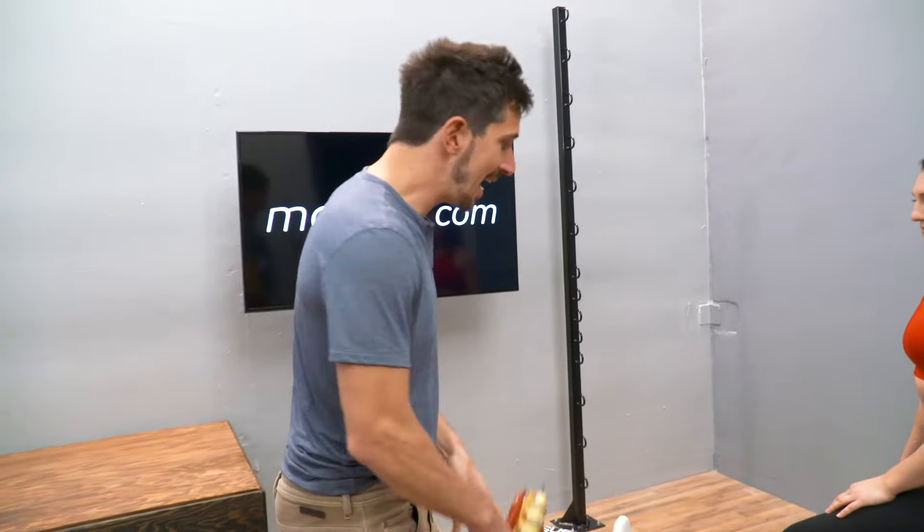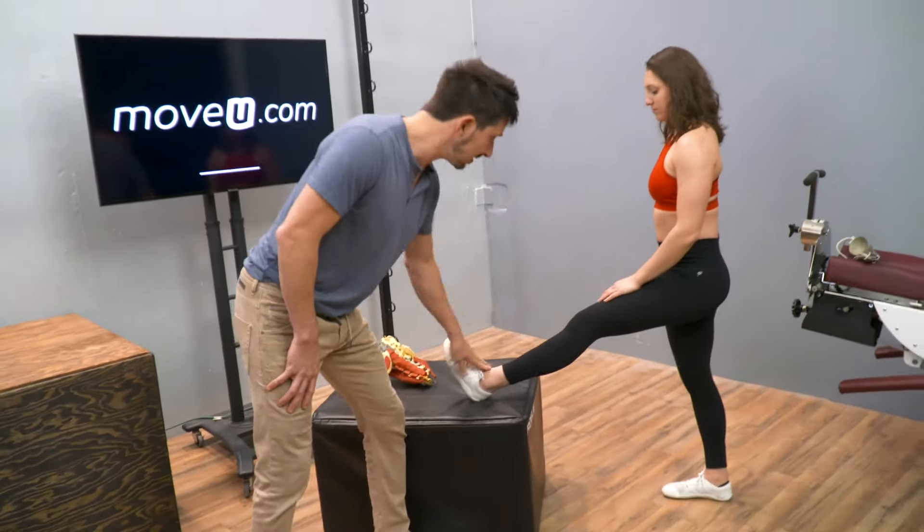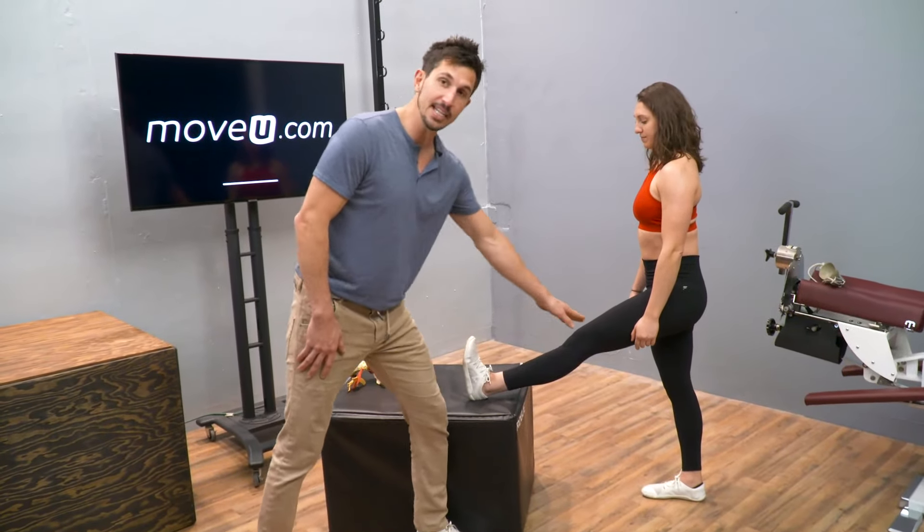This test will help you determine if your sciatic nerve is irritated. Start with a box about this high, or stick your leg up on something. Now pull your toe all the way towards you. Knees straight.